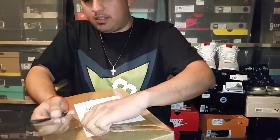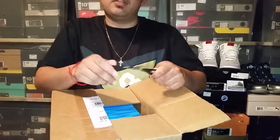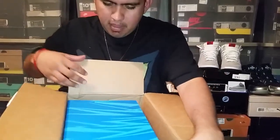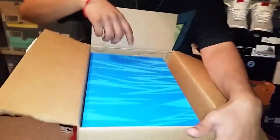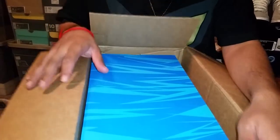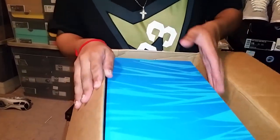It's going to be a pretty fun release because it's something different. As you can see we have a blue box — kind of looks like stripes, almost a lightning-style box. Let's see what we got.